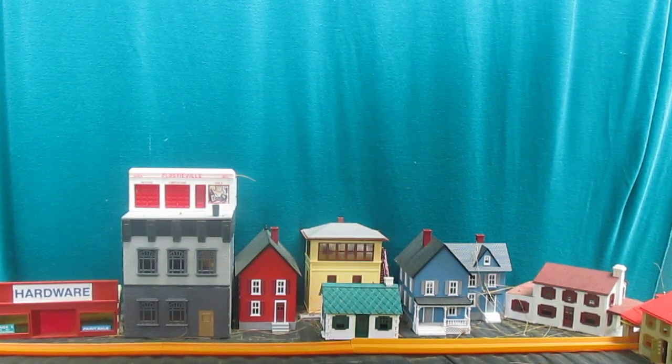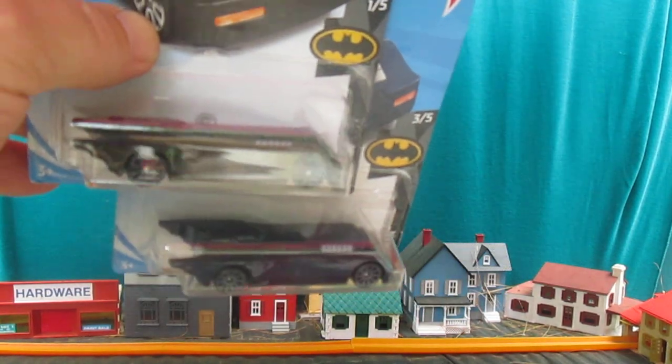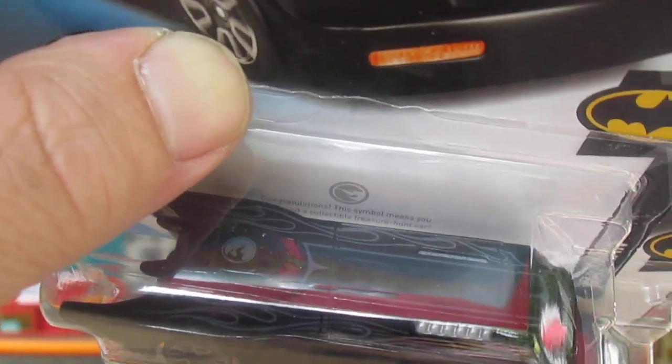I found mine in the grocery store. If you go to Walmart or wherever you're looking, look for that logo right there. Do you see that logo? It is also on the roof — see it on the roof. It is not on the blue one.